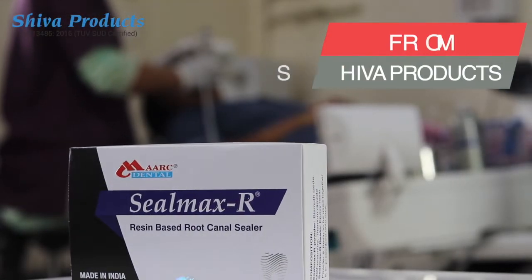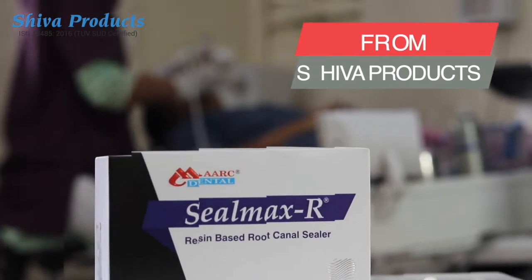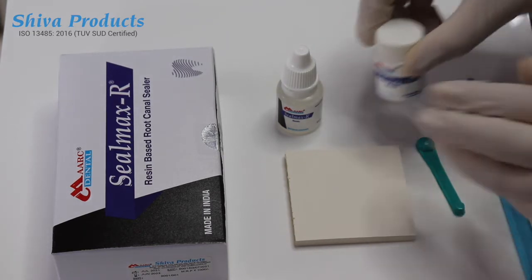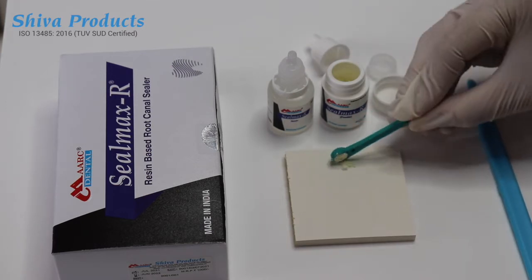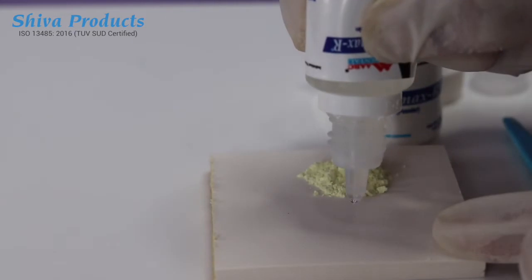Sealmax R is a resin-based root canal sealing material from Shiva Products, India. It comes in the form of powder and liquid, which are mixed together to produce a root canal sealer.